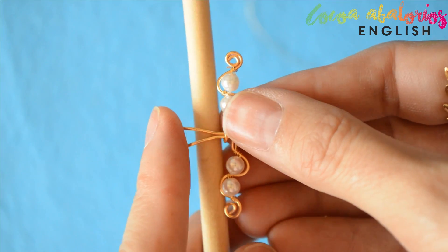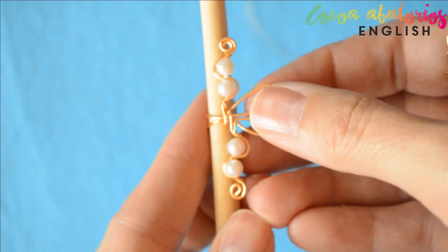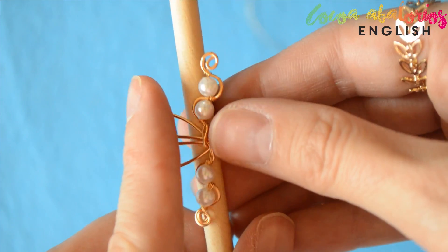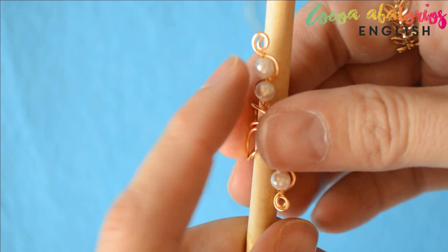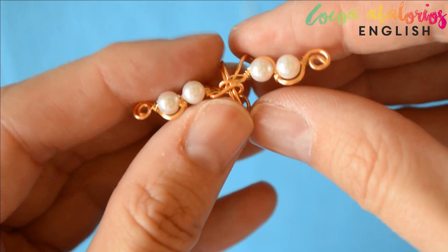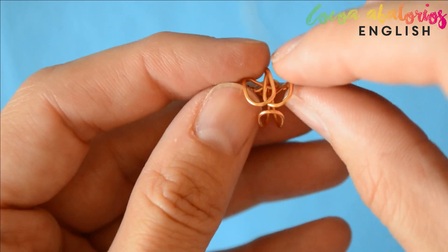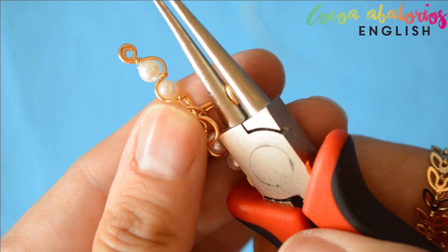You should have something similar to this. Use a pencil or a brush — whatever you have — to bend those ends a little bit. What we are doing right now is making a little hook, and it's going to hold your earring to your ear. Now you will see that with the manipulation it has deformed a little bit, so just put everything back in its place.